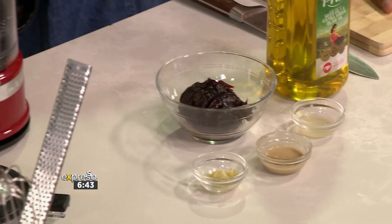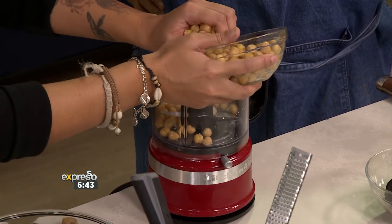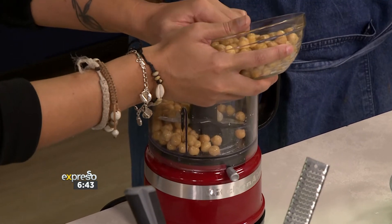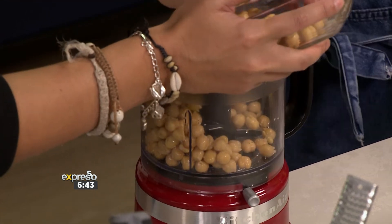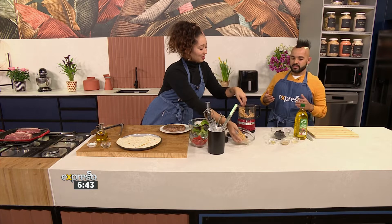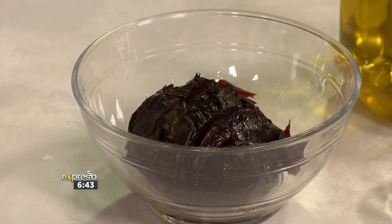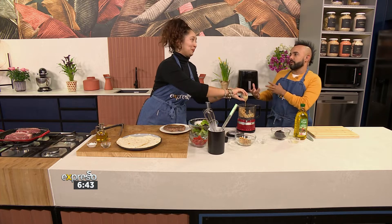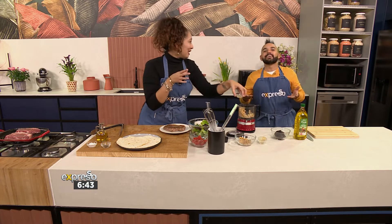We're going to add the chickpeas into the blender, and if you could just hollow out that beetroot and add it in there as well. This is going to be the base for our wrap — it's super fresh, lots of light flavors. It's the perfect thing for a lunch on the go. I love beetroot. There's something about beetroot — the snackability of it. It doesn't have to be like the old-school pickled beetroot we used to have with the roast potatoes.